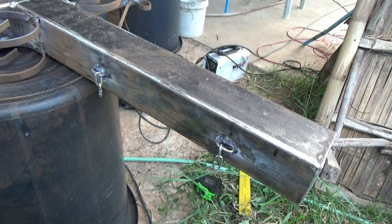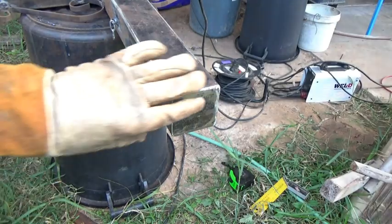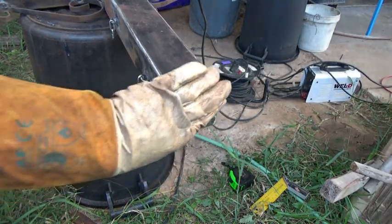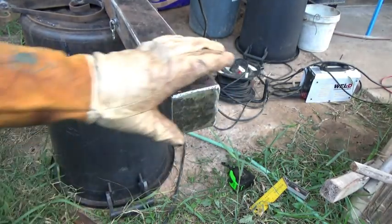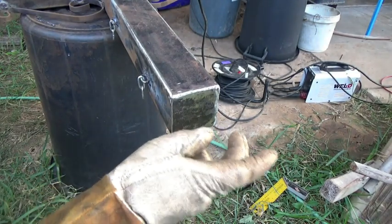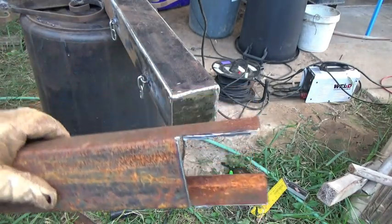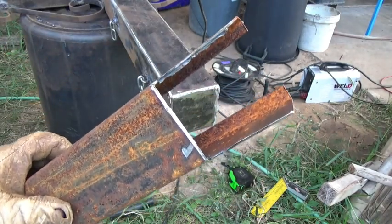We're ready to paint — well, primer anyway. See my nice end caps? Worked out okay, that did. Hard to believe it came from there, huh?